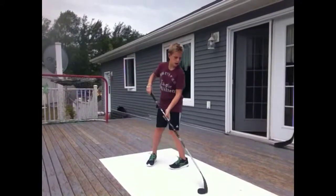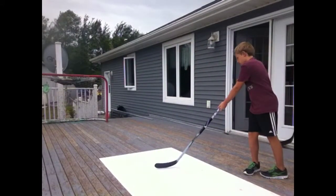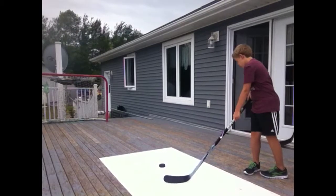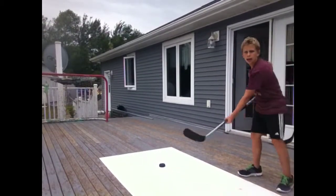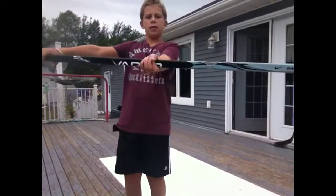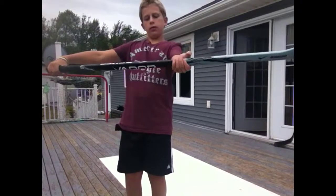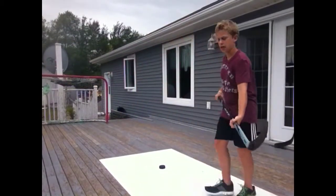What you want to do is get the puck just about two and a half feet in front of you. Here's the middle of my stick — I want about five inches down from the middle of my stick, that's how I like it.